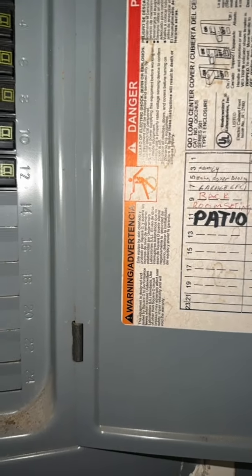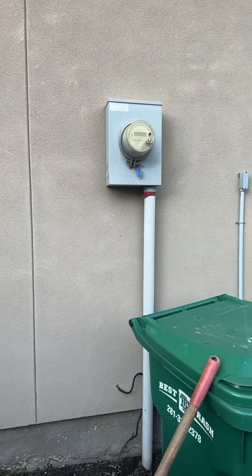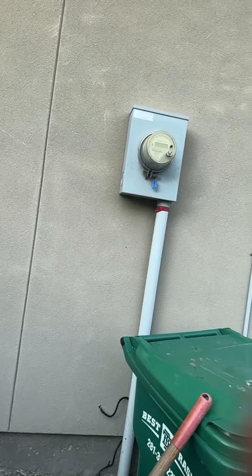This will conclude the Elson and Louisa Turner job. This is the Elson and Louisa Turner job continued.